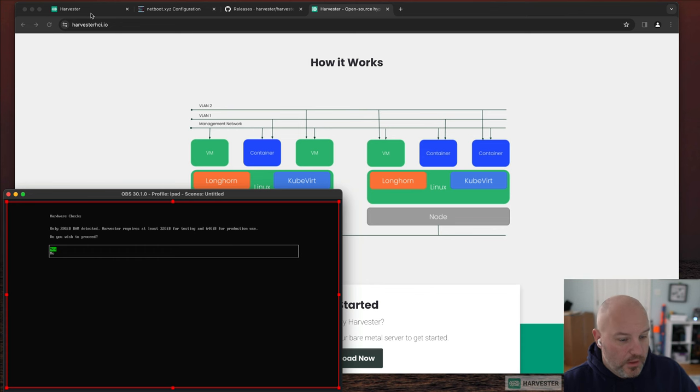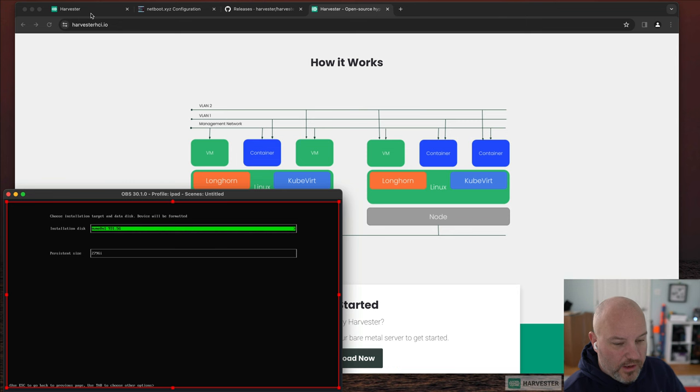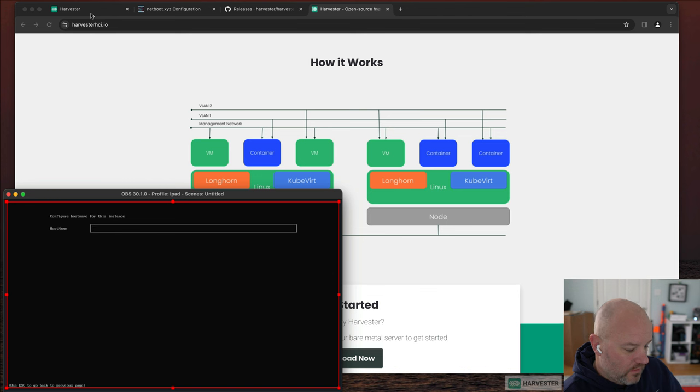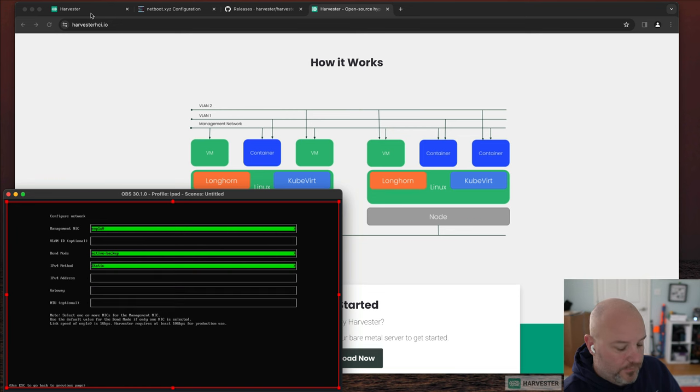Now we're into the installer. It does have some requirements around cores and memory — we can proceed without meeting them. We're going to create a new cluster. I have a terabyte drive; the persistent size is for configuration — things like system packages and container images, not VM data. Let's give it a hostname. I like 'flux' as the management NIC. We'll select which NIC is running, set it to active-backup, and change to static IP.